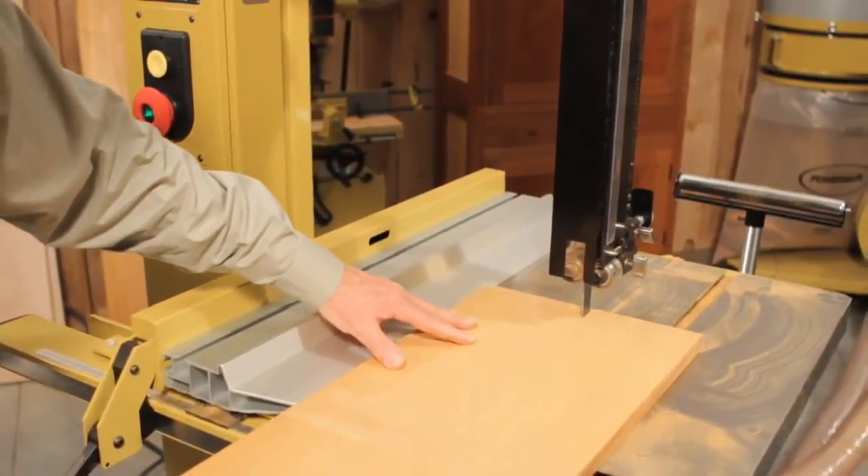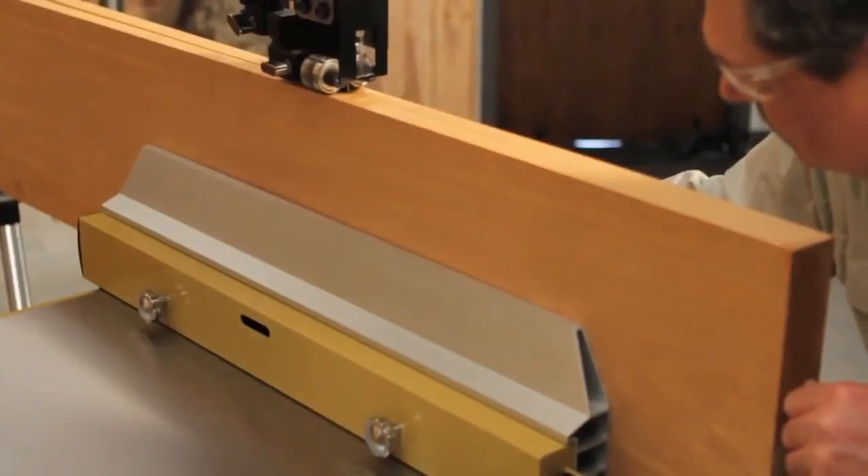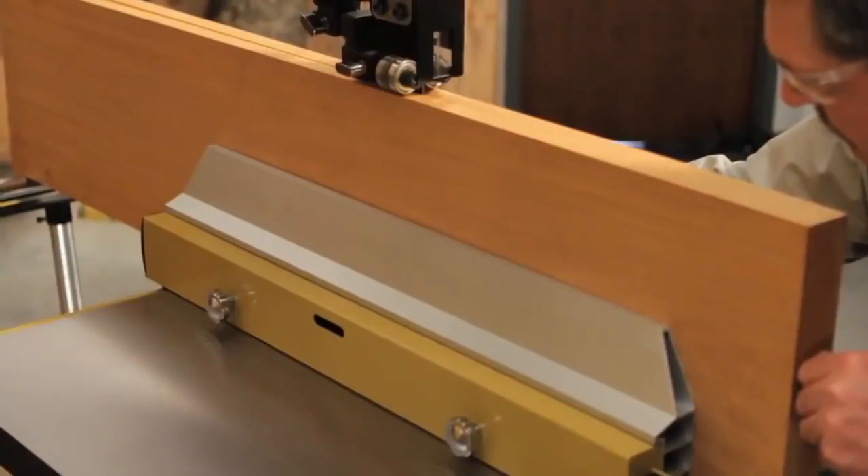The side plate on this band saw can be used in either horizontal or vertical position. In the vertical position, you have six and a half inches of support, which is great when you're working with a taller piece.